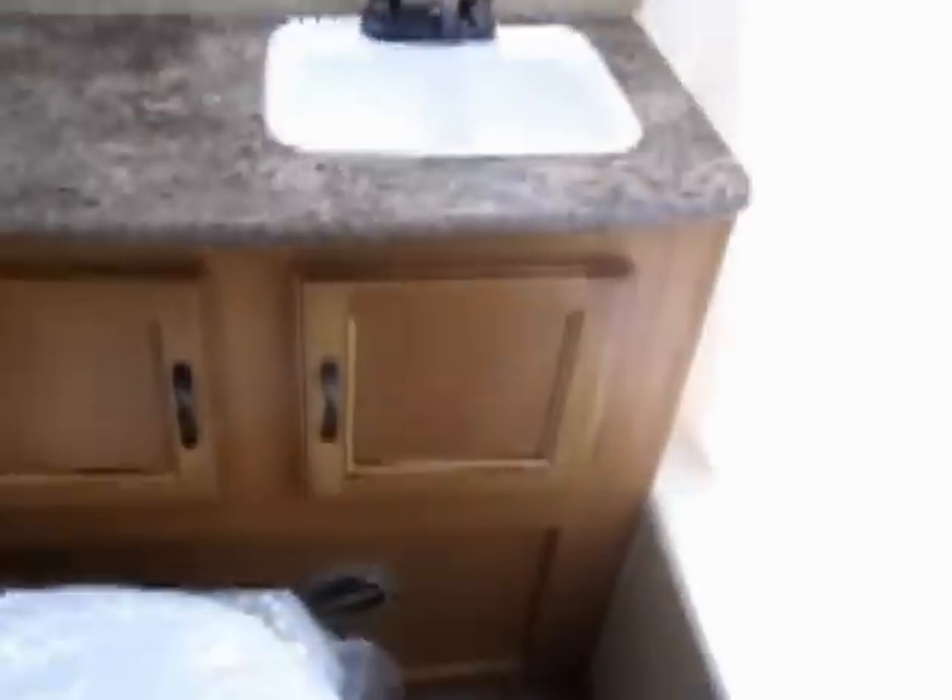Looking towards the front, you've got two bunk beds — the bottom one is more like a full-size bed. There's a nice closet right next to it, and then the bathroom with toilet, sink, and a nice medicine cabinet. It's got a great shower with a skylight above and a power vent fan as well.